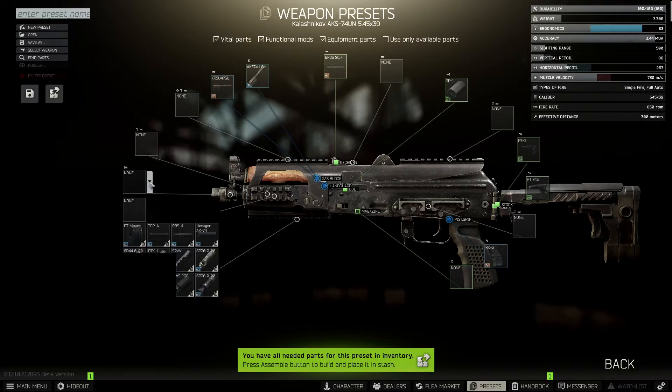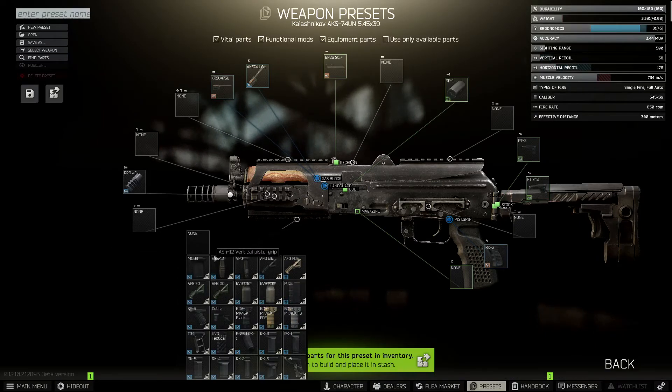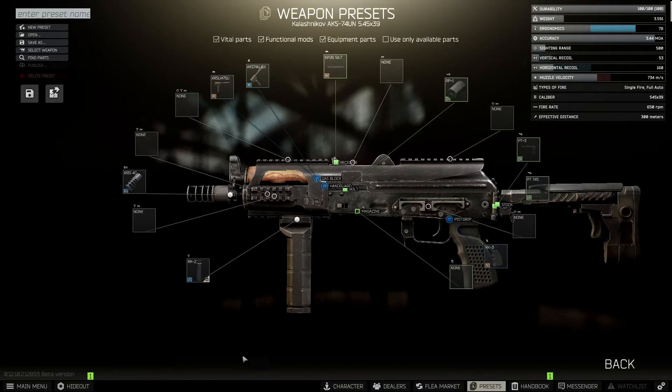We're going to move on to the muzzle, and the muzzle you want is the RRD-4C. Next we're going to stick on the foregrip, which is going to be the best for controlling recoil in the game — the RK2.